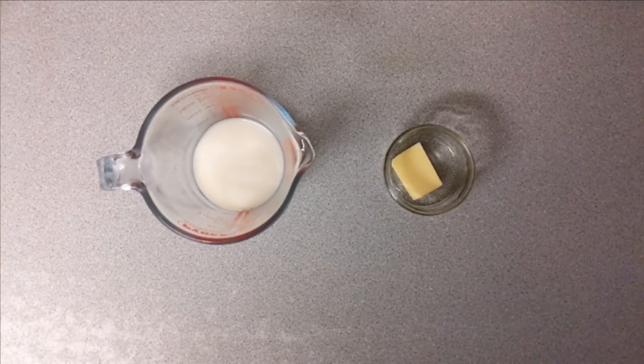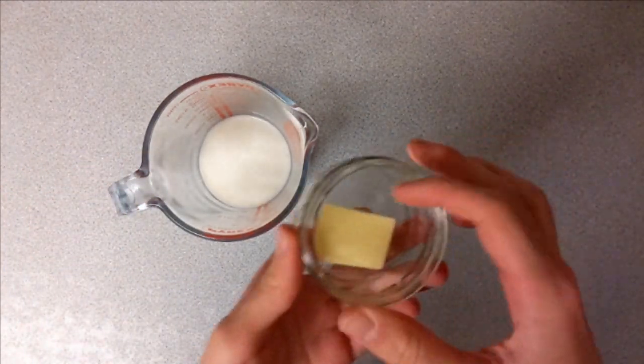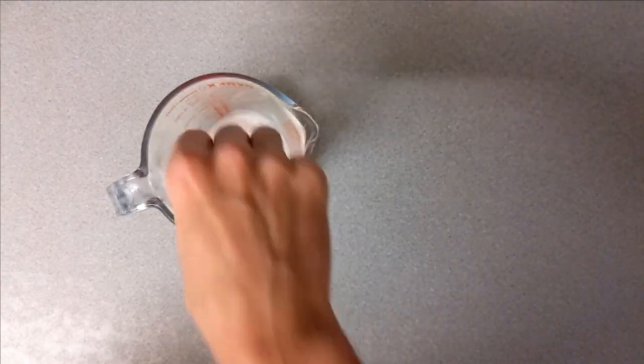Here I've got 75ml of milk and to that I've added 10g of unsalted butter. I'm just going to warm that in the microwave until the butter melts.